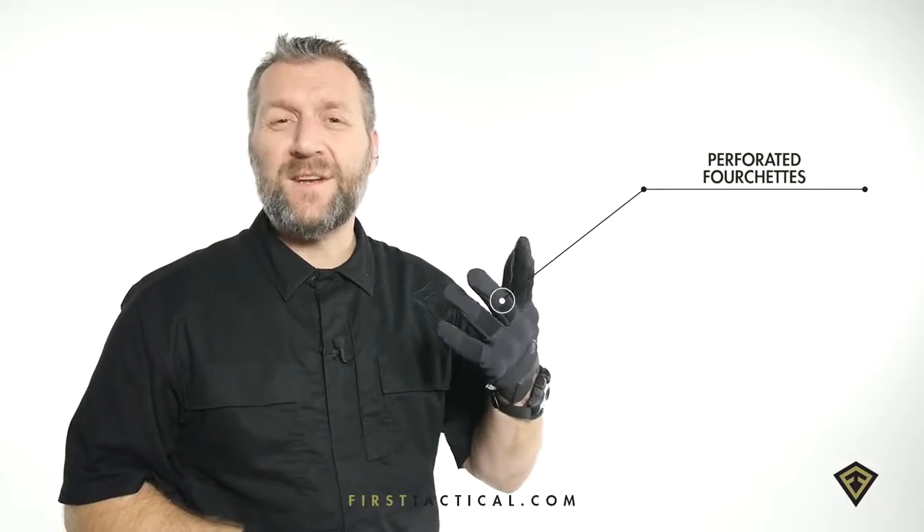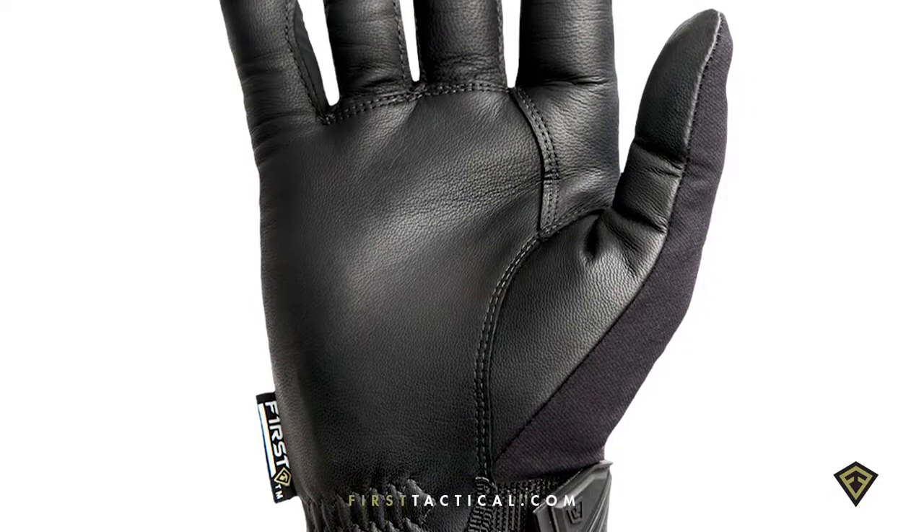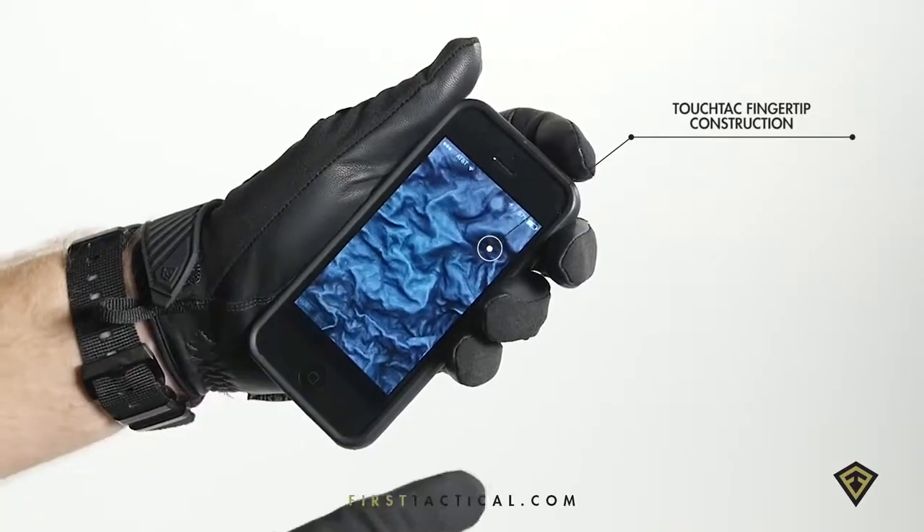The four sets are vented and perforated. The hand is goat skin, washable, and touch screen friendly.